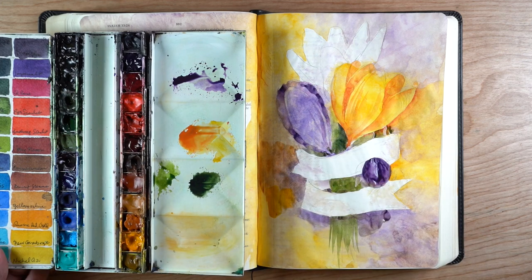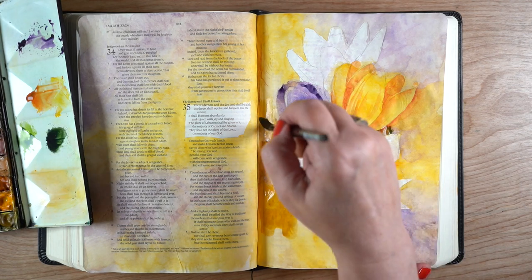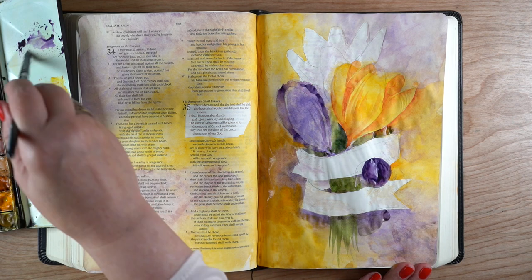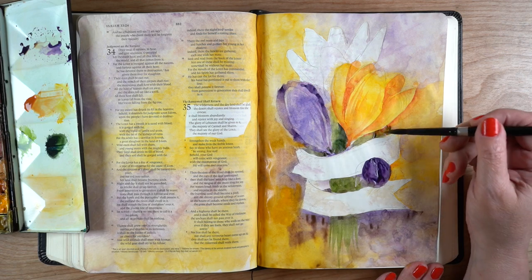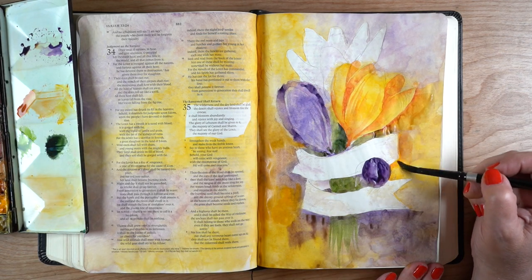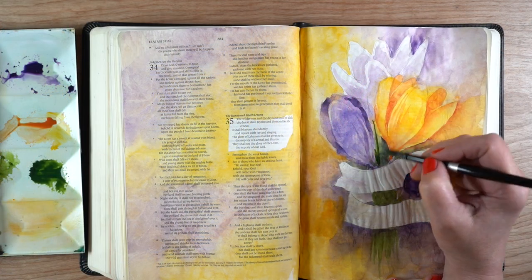I decided to add a little more richness to some areas of the background, going around the flowers and adding just a little more on the left and right side around the banner. Look how much more white the banner looks because of the color around it — it's just the principle of contrast. The more contrast you have around something, the more it defines it. Even more than color, it's the contrast in between.